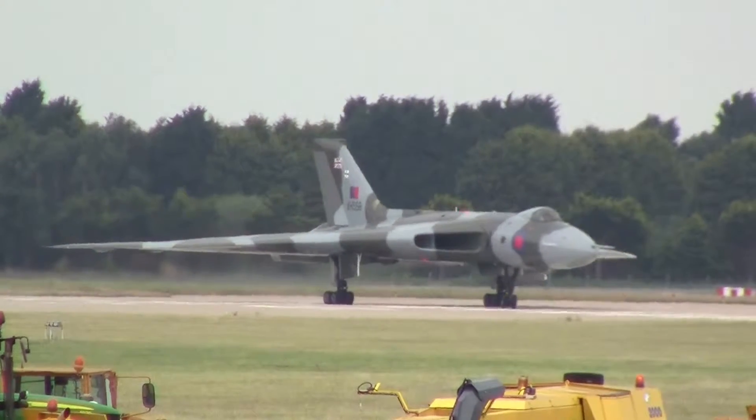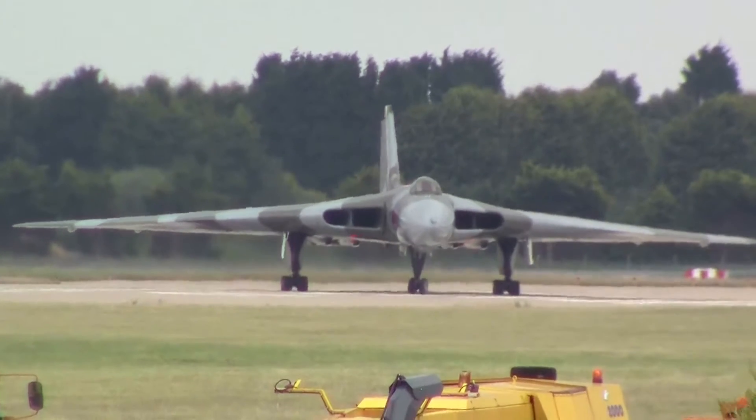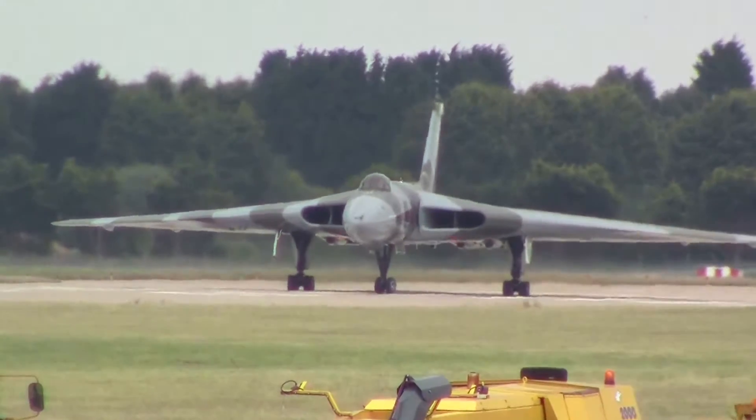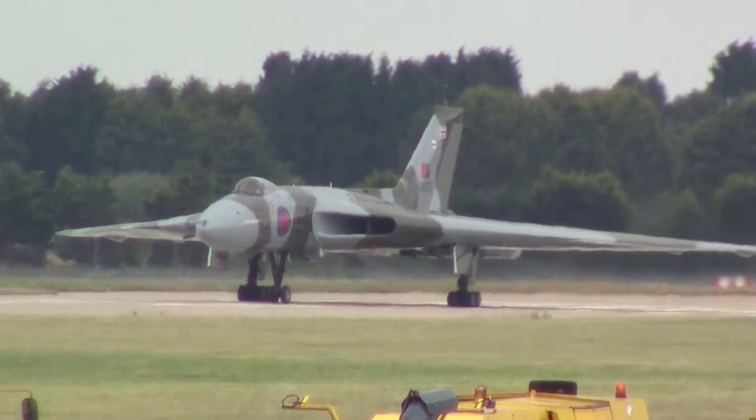It's going to be a little bit different from the front. The scene is in the front. We'll be right back.